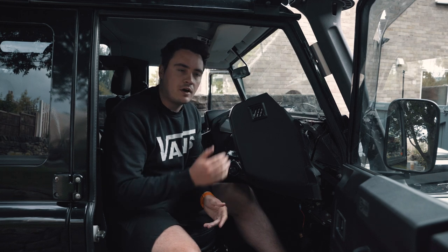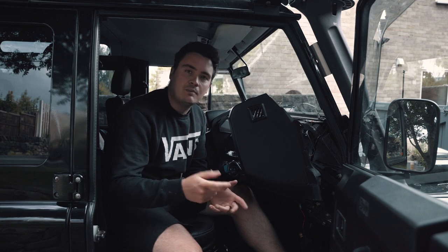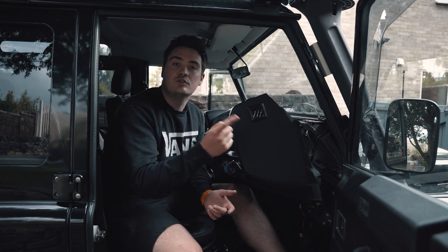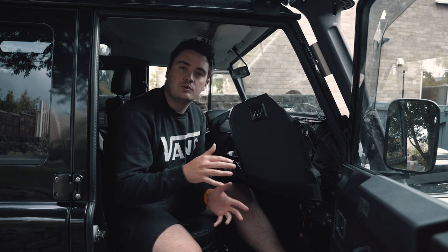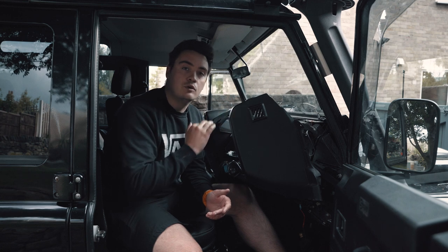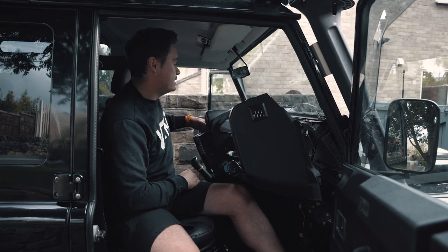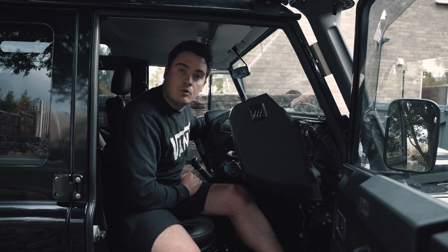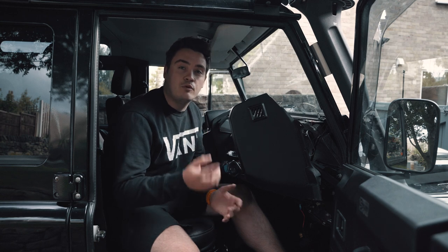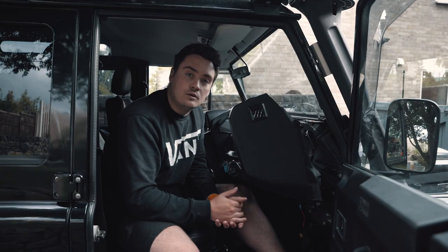Obviously I have the luxury of having the dash already removed because I was fixing the wipers, so I definitely recommend if you're having to go near the dash to consider doing this upgrade whilst you've got the dash out. But I just want to caveat that you can still do this upgrade without necessarily having to remove all of the dash. On a Puma, you can instead remove the fascia and you'll be able to get to the back of the washer jet itself — it's just a bit more fiddly.